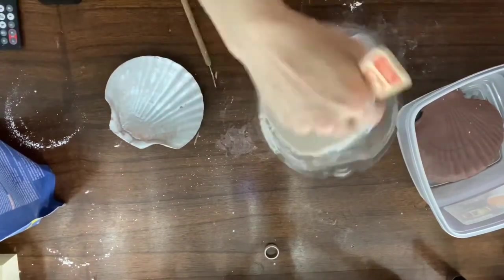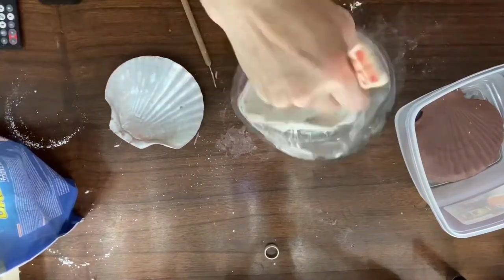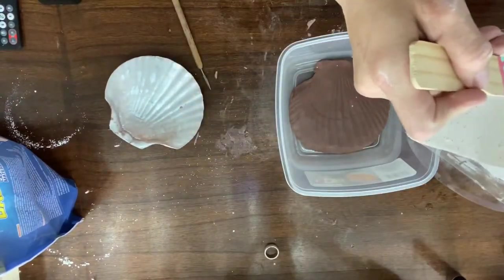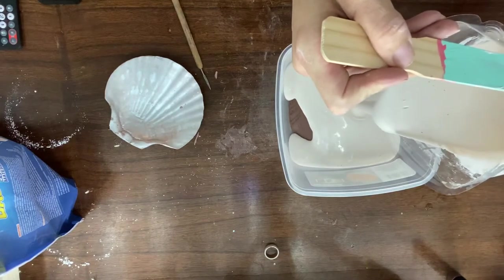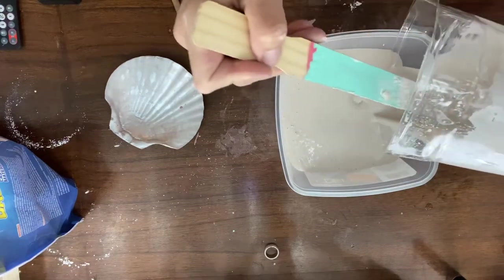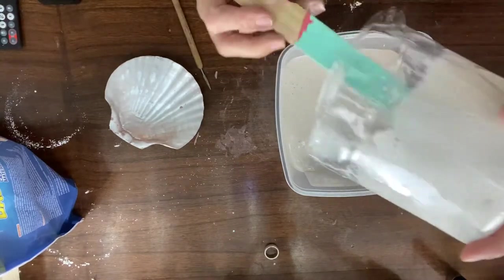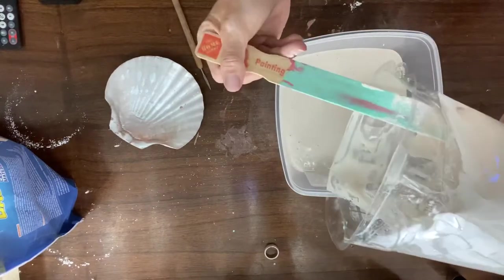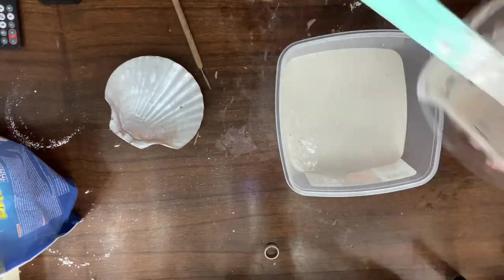Once you get the consistency of the plaster that you want, you're going to start pouring that into your mold. The trick is to pour from one spot in your mold and then just allow the plaster to go all over your clay and your mold. That's supposed to help with lines and cracks. They say to do that, and it works out for me, so I think you should do it that way. This plaster says it takes about 45 minutes to set, so now it's the waiting game — we'll be back in about 45 minutes.